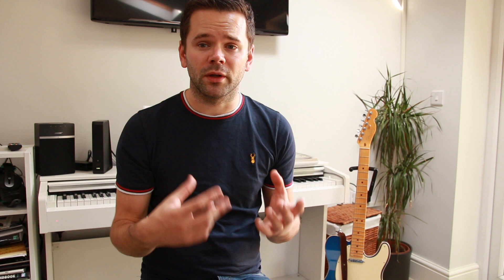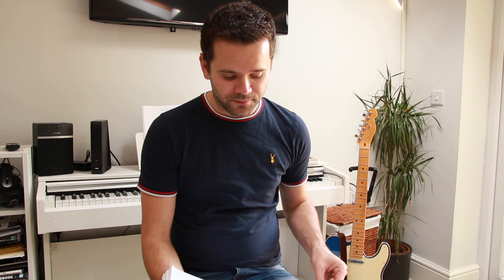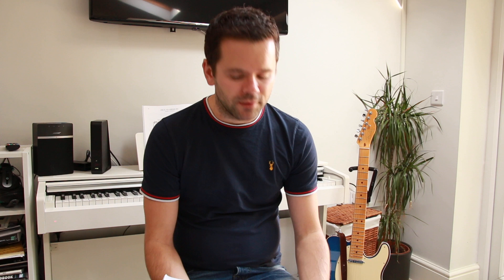After warming up, I like to get into repertoire. Repertoire for me breaks down into two things: repertoire maintenance — remembering things I've known for a long time and making sure they're still there — and working on new songs. The one I'm working on at the minute is All the Things You Are, because in one of the bands I play in we're currently doing that. I'll put the chart on the screen.